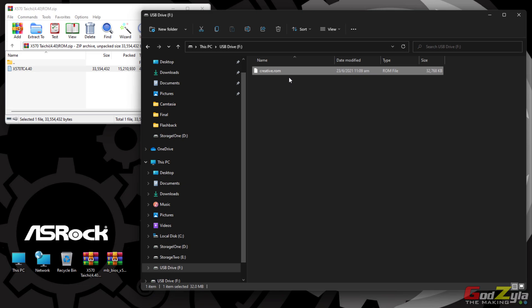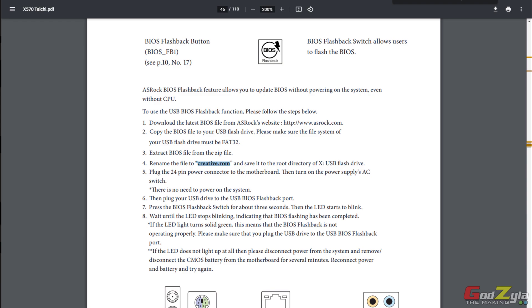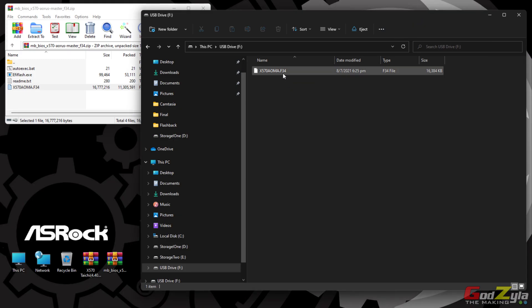As for Gigabyte, you will need to copy the file the same way — your USB thumb drive needs to be FAT32 and you copy the latest BIOS into the thumb drive. Of course, delete the ASRock file if you are flashing a Gigabyte board instead. From the Gigabyte website instructions, same thing — you need to be on FAT32 and change the file name to 'gigabyte.bin'. So just change the name to 'gigabyte.bin'.